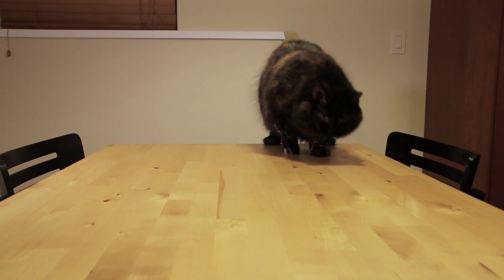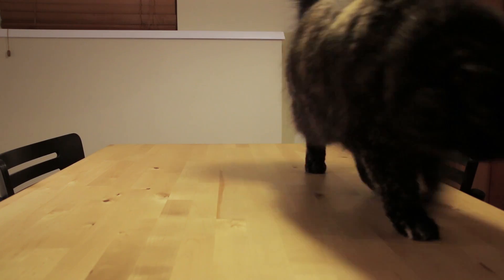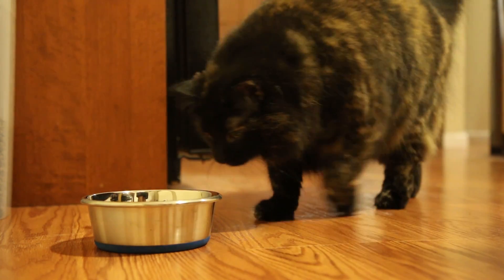For example, put one on your table or countertop to watch if your pet is up to no good while you're gone, or watch your pet's food dish to keep track of when it eats every day.